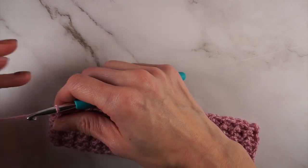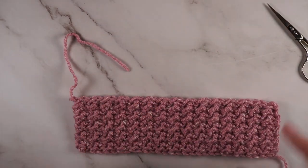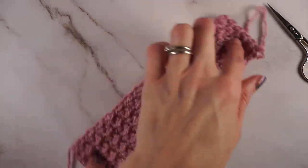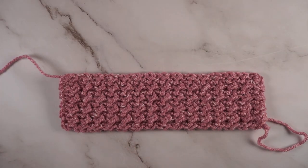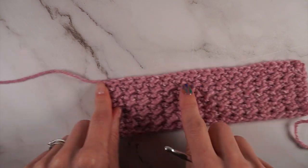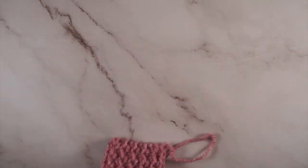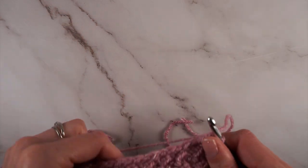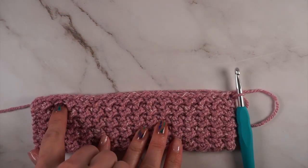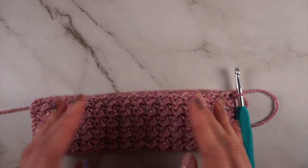Once you have your 28 rows, fasten off. This will be the back of your sweater — the foundation chain rests on your shoulders and the length is your arm opening. Next we're going to start the front. To begin you're going to join to the back side of the first chain of the foundation chain. Your first chain is where your end is hanging off. We're not going to work all the way across for this first section — we need to leave a gap for the neck opening for your head.